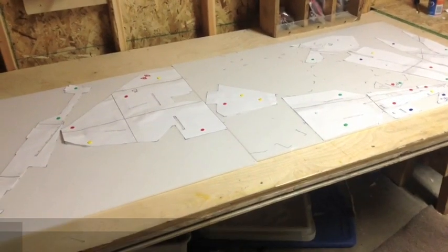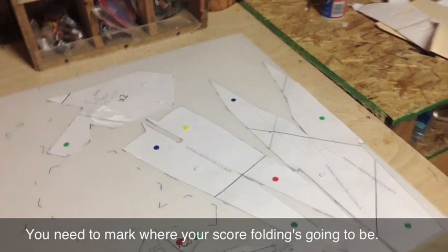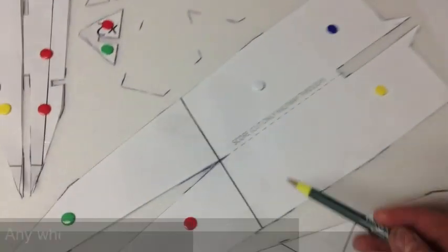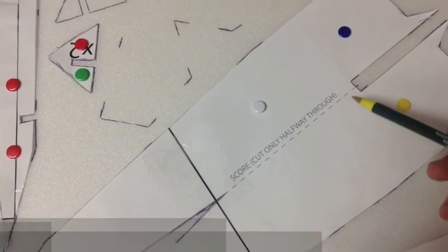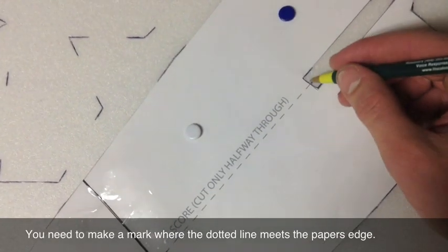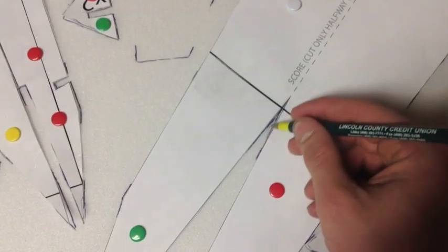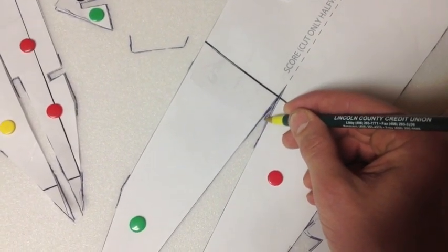Now I'm done tracing around all the plans, but before we start taking the paper off there's one more thing we have to do, and that is marking where we're going to be doing the score cutting once the paper's off. Score cutting is basically just cutting halfway through anywhere where there's a dotted line, but we're going to have to know where to do that once the paper's off. So I'm just going to make a small mark right where the score line meets the edge of the paper — maybe one right here, two — just to help us remember to make a score cut right through the middle.